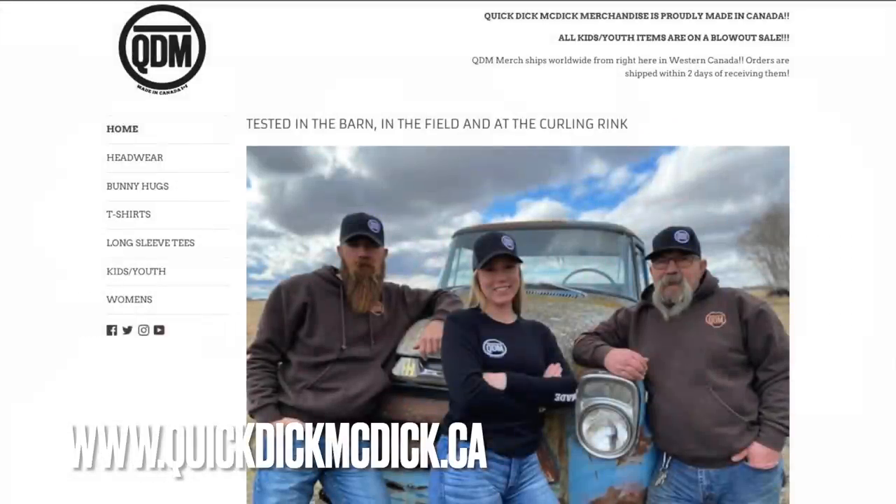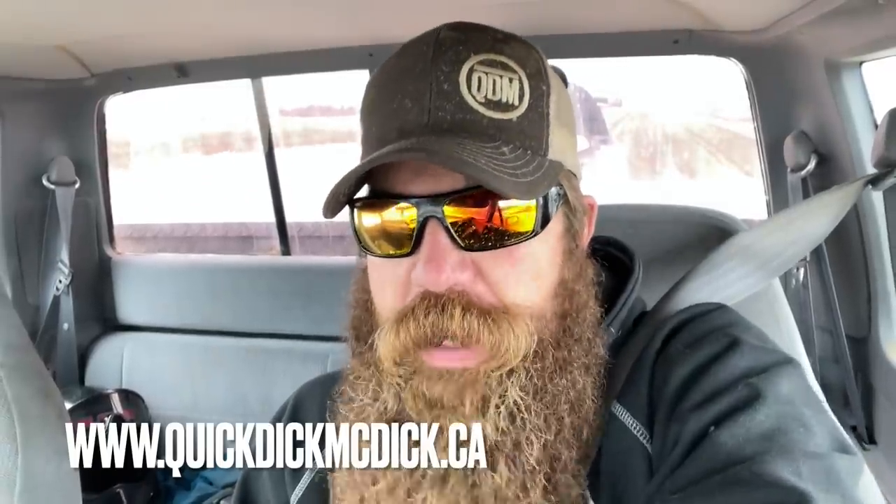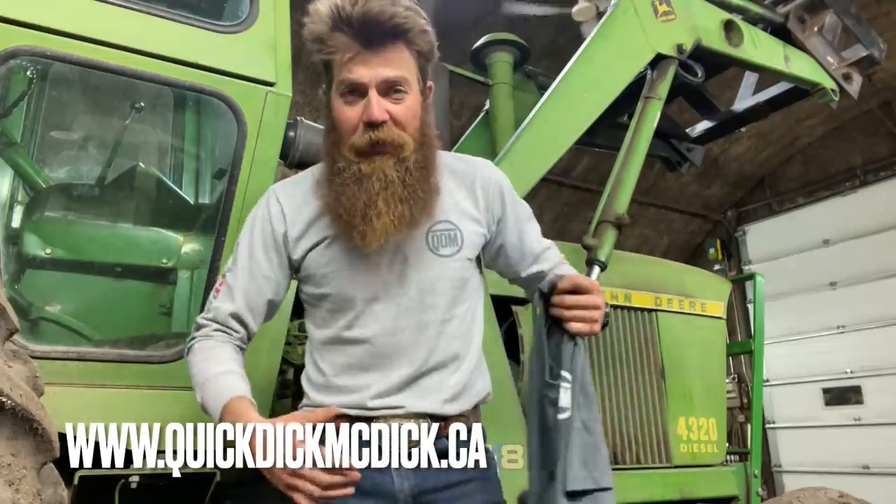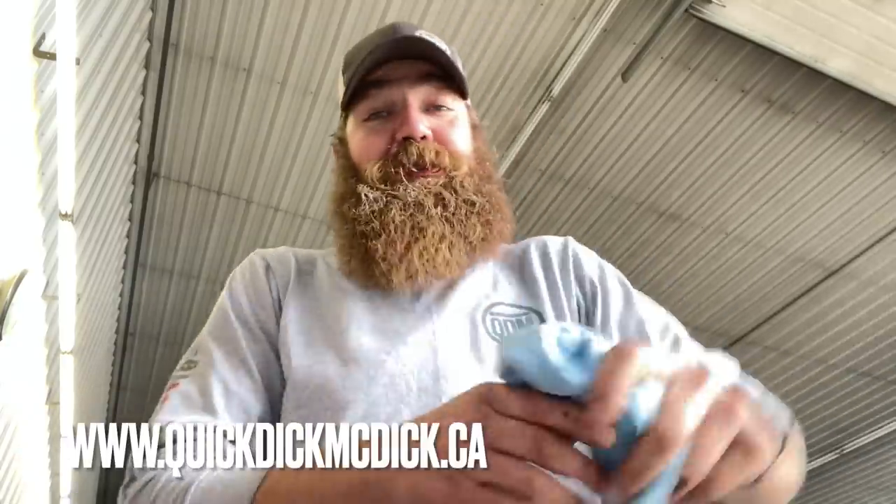Why don't you take a few minutes and hear from today's Cooking with Quick Dick sponsor? Today's episode is brought to you by quickdickmcdick.ca — why .ca? Because just like all of our merchandise, even our website is made in Canada. We've got t-shirts and long sleeve tees. Do you want to help save the environment? Quick Dick merch can double as a shop rag, because we all know clothes are gonna wind up as a shop rag at the end of their life cycle anyway — so let's save some paper towel and use a long sleeve tee instead.